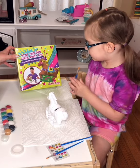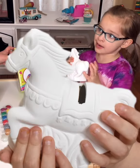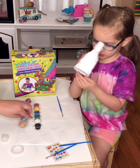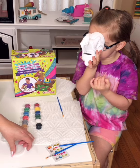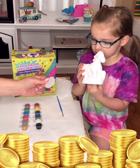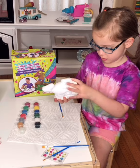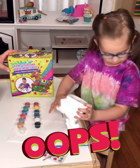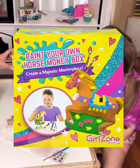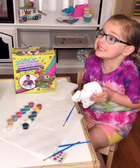Do you want to tell them what you got? Yeah, this is a horsey we can paint and it's all blank — no color. It's a money coin bank so you can put your money in there and save it up. This is a paint your own horse money bank from Girl Zone. You can find it on Amazon — we will put the link down below.